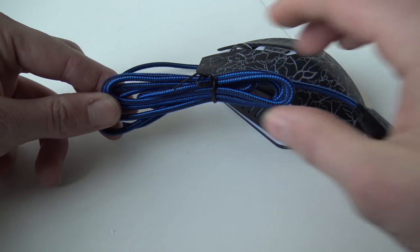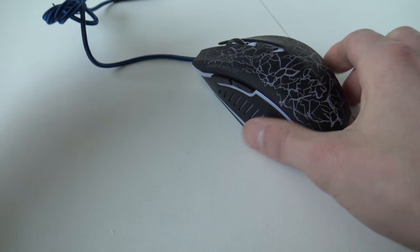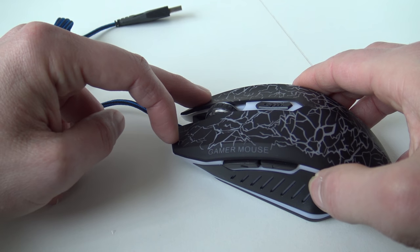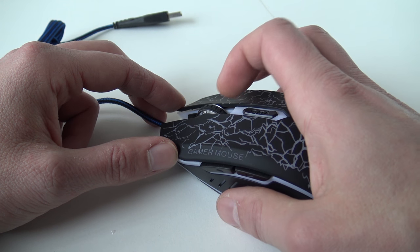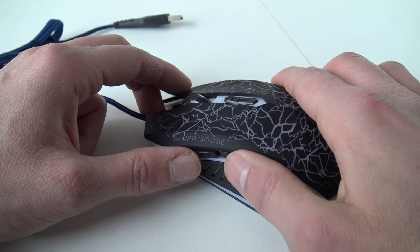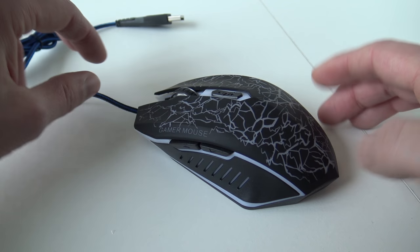Let's talk about the cable itself. It's a woven cable, very long, with a basic USB connector. Let's talk about the buttons — got a really nice click to it. The scrolling wheel is really thin, got this rubber compound so you get some extra grip. The DPI button is very cheap as a click, and the side buttons are very clicky and cheap feeling.